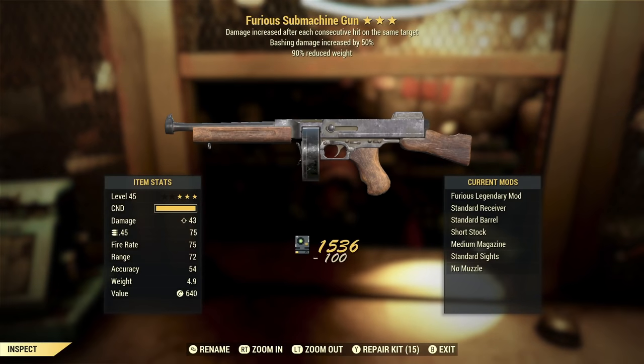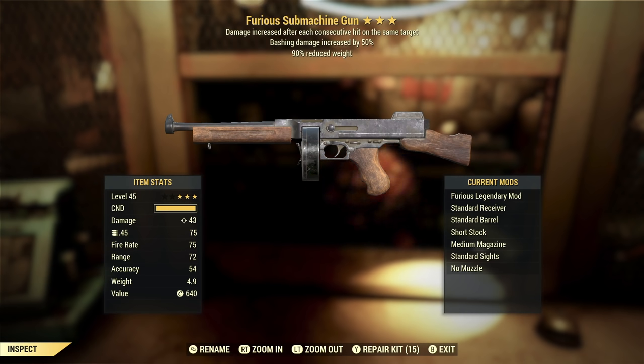Now we've got a Furious submachine gun with bashing damage and 90% reduced weight. This one isn't bad, at least as far as the first star goes. The Furious effect gives you additional damage with each consecutive hit on a target. An automatic weapon makes the most sense for Furious, and this is an automatic weapon — and it's one that doesn't do exceptional damage per shot. So for most enemies you're going to be putting multiple shots on the target, which means you're going to be maxing out your Furious effect fairly regularly. This is a good weapon for the Furious effect.